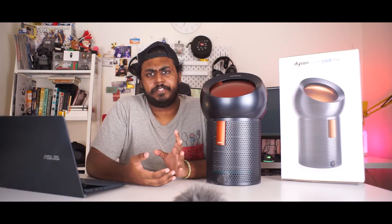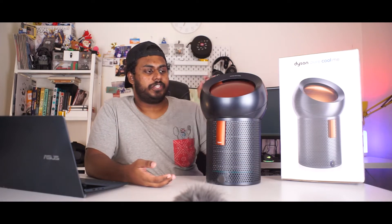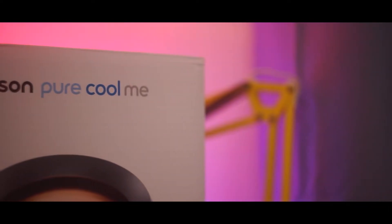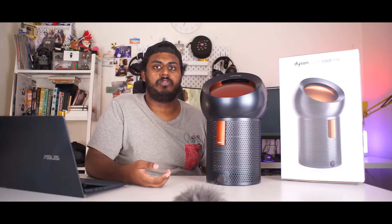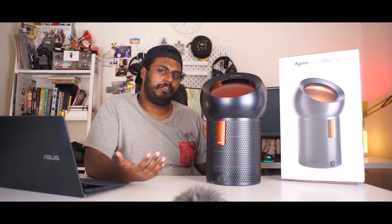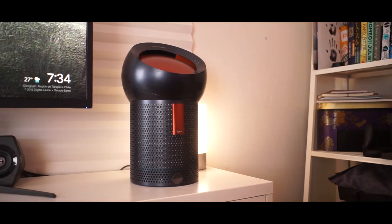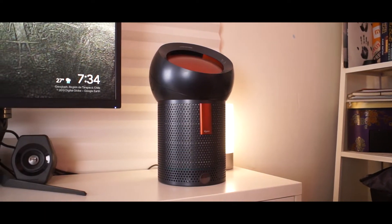Before we jump into Polar and the whole technology behind it, what we're gonna talk about is the Pure Cool Me itself. Now the Pure Cool Me is meant for more of a personal use case scenario — hence the reason why you see the 'Me' named right after the Pure Cool. Now if you want something that covers a lot more ground, basically a medium to large room, you can always go for the Pure Cool. But if you really want a purifier for your own personal use case and you want something that's small, looks nice, and fits in a really nice place — the Pure Cool Me is the one you should go for.